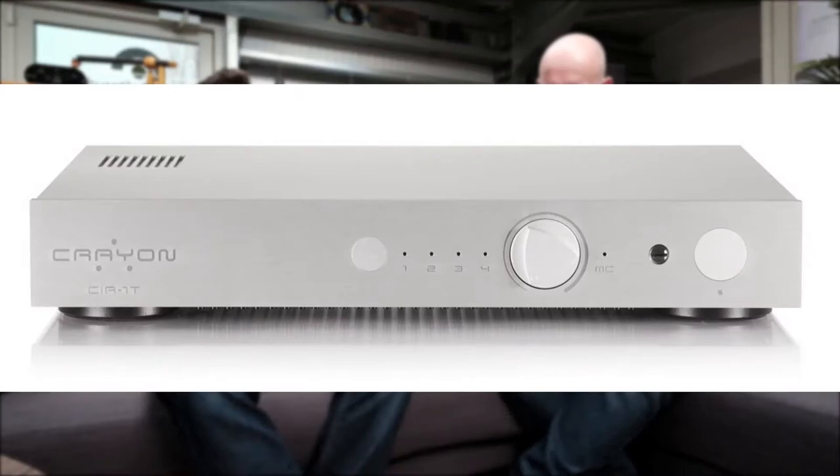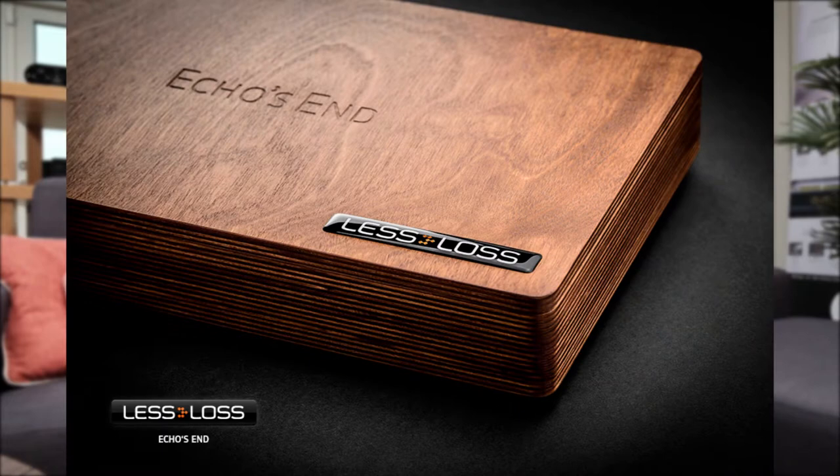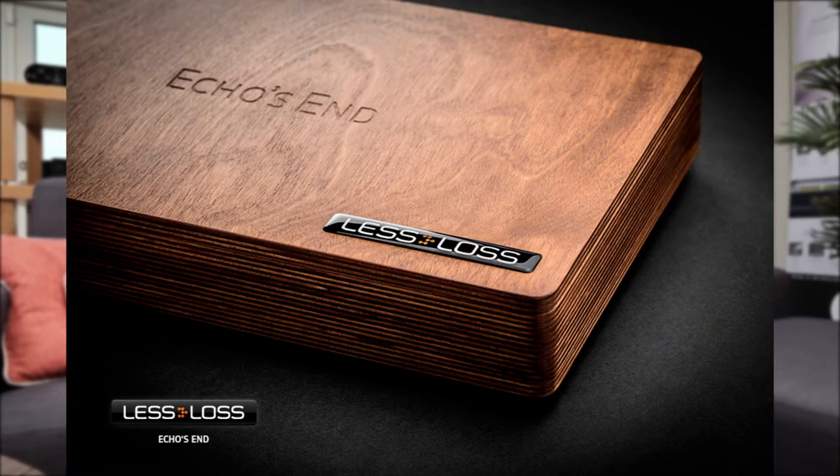To start off with, we have an online resource that many of you have heard of — Six Moons. We have three current reviews active on Six Moons. The first one is the Crayon CIA1T integrated amplifier. Also on there is the Audio Valve — German manufacturer — Baldur 300 valve monoblocks, the Leslos Echosend Reference DAC, and also the Audio Zen Leslos power amplifier.